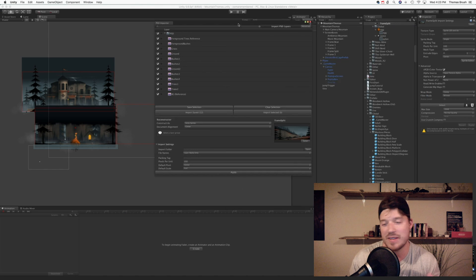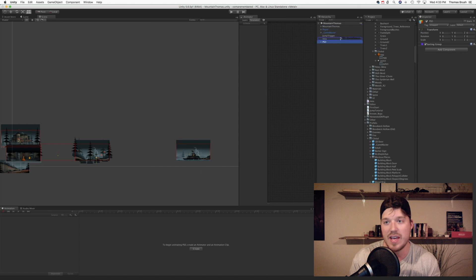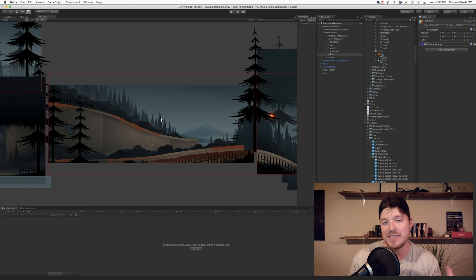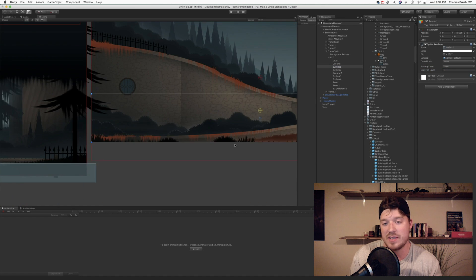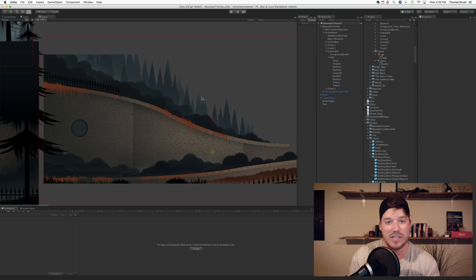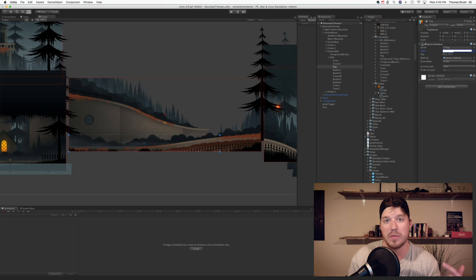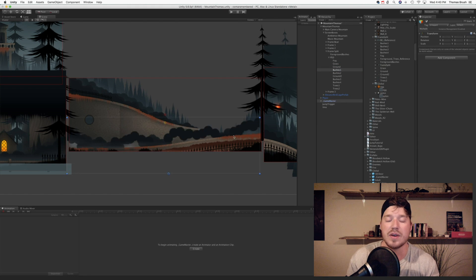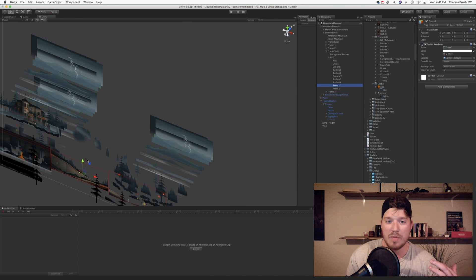I use something called PSD Importer and I import the PSD that I saved. I've named all the layers intuitively and the layers import, which is amazing. I import those layers with this plugin — you can get it on GitHub for free. There's a button that says 'Build Unity Sprites' and it literally just built it and plopped it into my scene, which saves so much more time than what I'm used to. With Pinstripe, I would bring in PNGs of every single layer and then rearrange those. With PSD Importer you just plop them in, and then I arrange them on the Z axis.